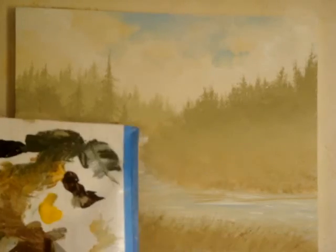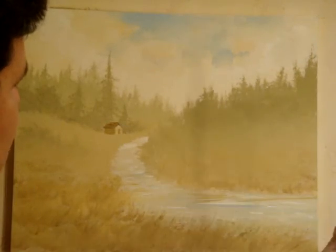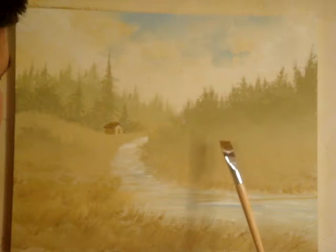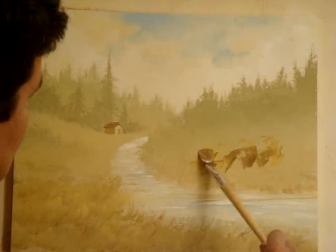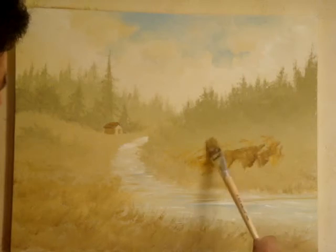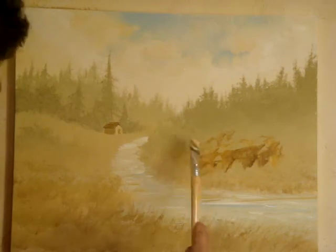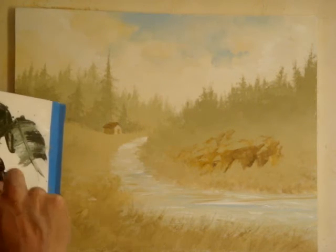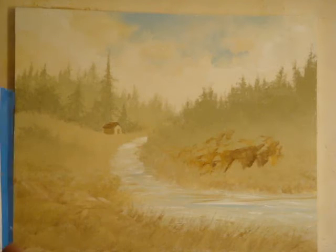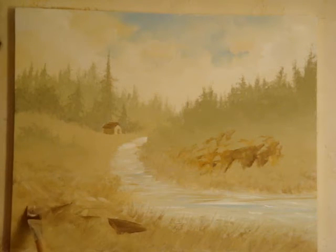Rocks are easier than you think. White, gold, brown — I'm going to be slapping the canvas carefully to make sure the brush doesn't run over the water. This is how I'm starting to introduce rocks into this painting. That will be the smaller rocks in the background. These are closer, so it will be bigger strokes, bigger blotches of paint.